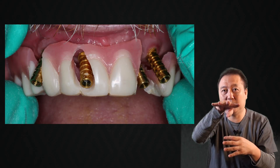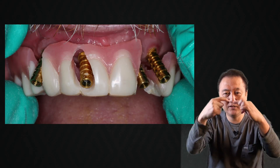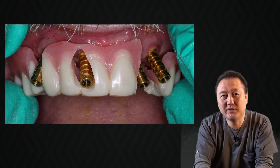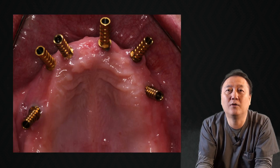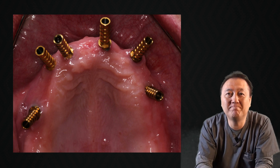For this case, it's an implant sticking out facially, just like 90 degrees, which is impossible to change. A hopeless implant, I call it. How can I fix it?